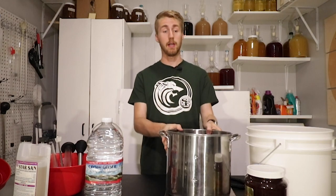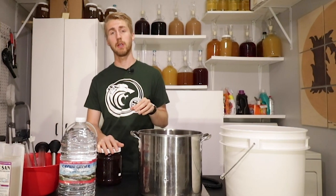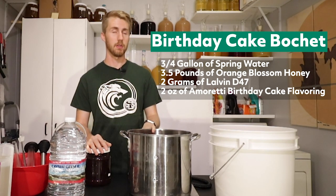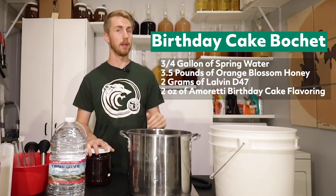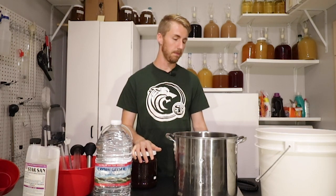I'm going to put a grand total of three and a half pounds of honey in here. The recipe is going to be three and a quarter gallons of water, three and a half pounds of orange blossom honey, two grams of Lalvin D47. I'm using this yeast because I did a test between D47 and 71B, and the D47 was a little better in my opinion. I'm using two grams of that, and then I don't know how much of this flavoring yet, but we'll talk about that.